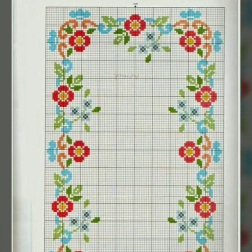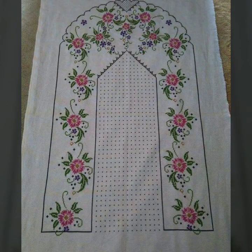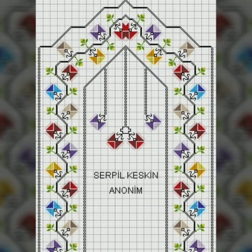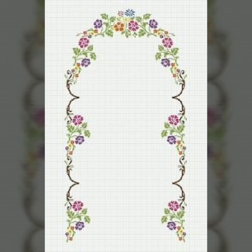I will tell you how to get the pattern from this video. Take a screenshot of your favorite clip. After taking a screenshot, zoom in on your screen, count the stitches, and make it. If this idea is difficult for you, then print out your screenshot using a computer. After printing out the pattern, you can make your favorite design very easily. This idea is very important for cross-stitch and hand embroidery makers.